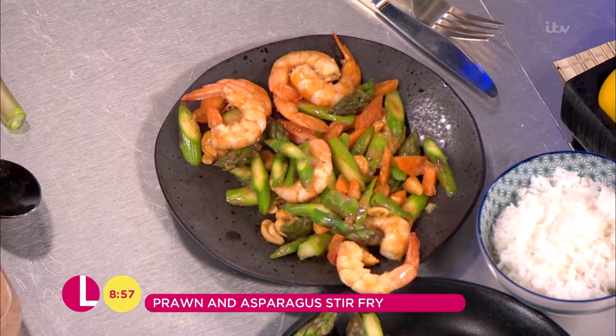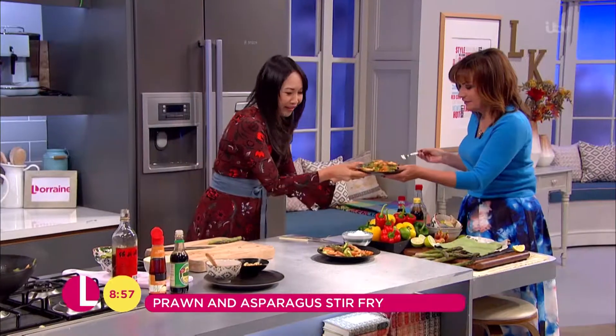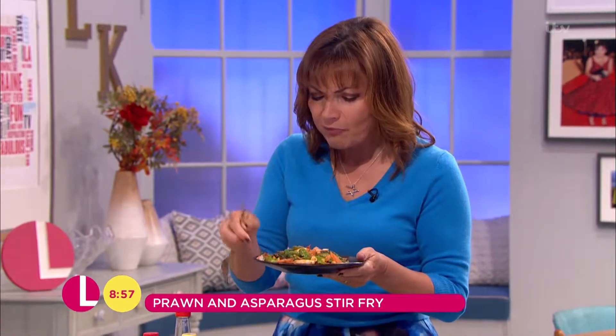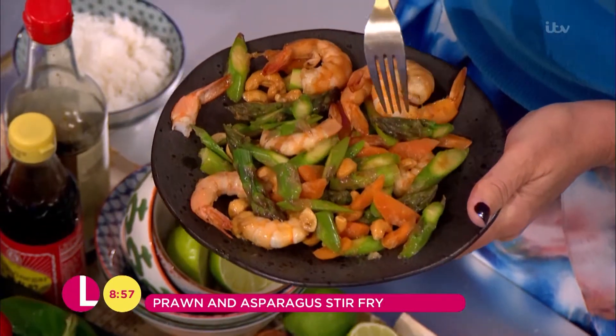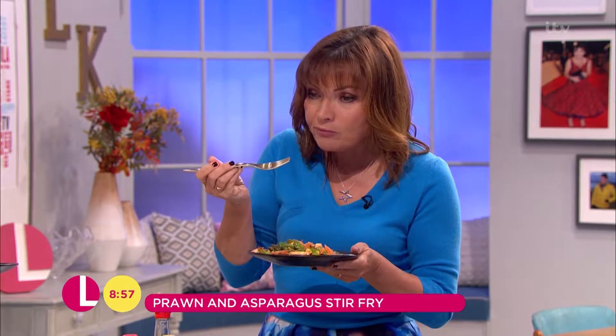Yum yum! That with some delicious rice — jasmine or brown rice if you want to be a bit healthy. Gorgeous. I'm going to grab that. Yeah, use your fingers! Oh my goodness. And how's the asparagus? The asparagus looks fantastic — still perfect.